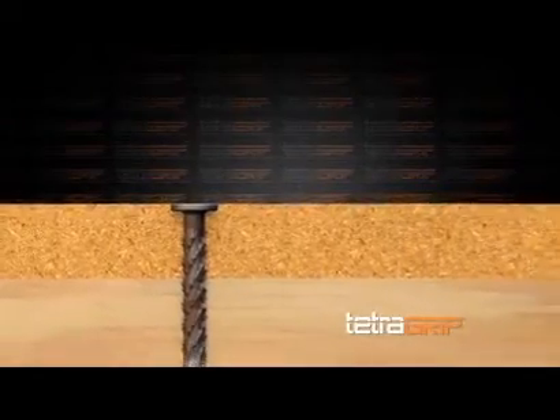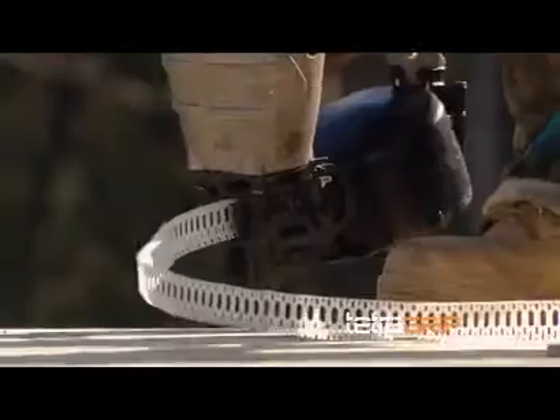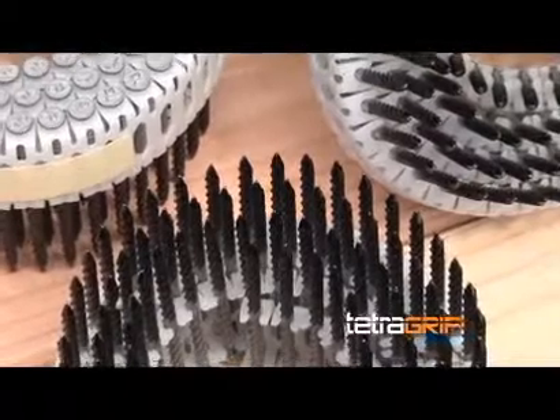In addition, this revolutionary fastener works in a pneumatic coil tool that performs like a framing nailer. TetraGrip fasteners are held in a high-capacity magazine and are installed three times faster than a screw, increasing on-site productivity and saving labor costs.